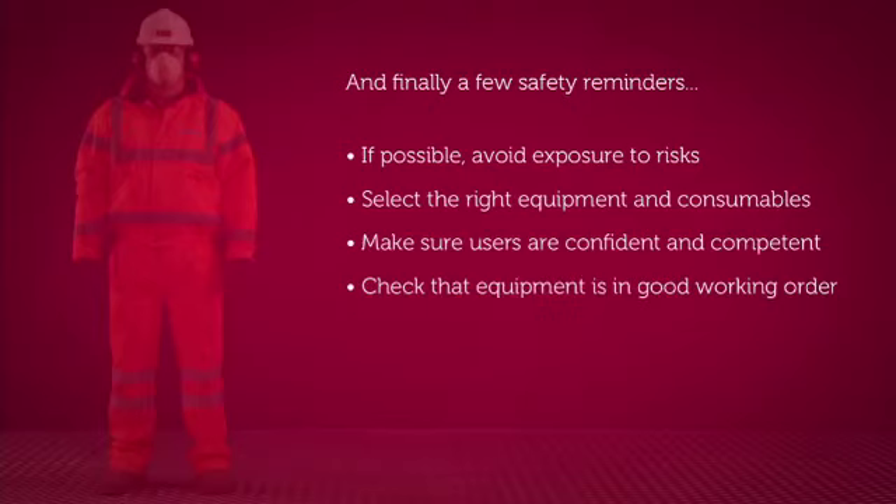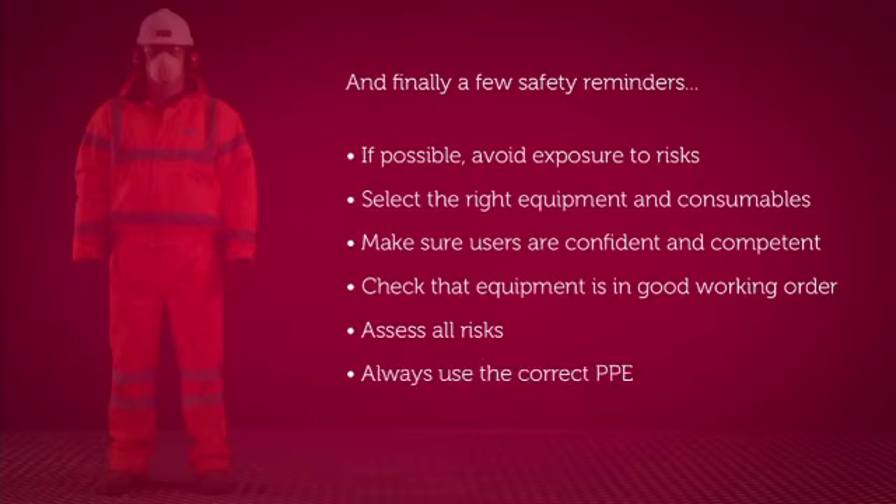Pay extra attention to plugs, leads, casings, bits and blades. Make sure the equipment is within its safety check dates and assess all of the possible risks, including exposure to hand-arm vibration, dust, falling from height, manual handling, and noise. Always use the correct PPE and follow any site-specific instructions.